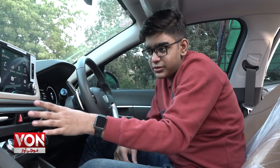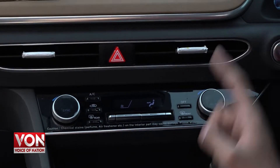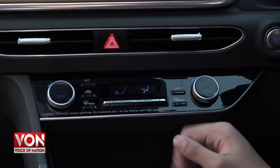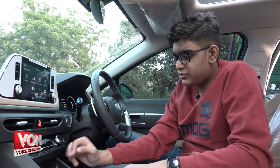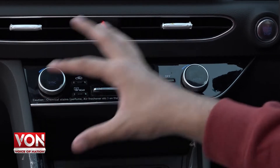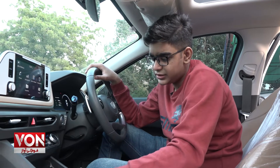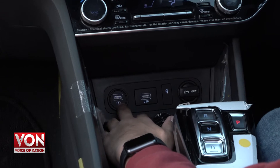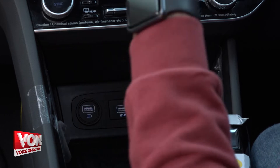In the infotainment area you get two AC vents, and this car has dual-zone climate control, meaning the passenger and driver can adjust their climate independently. You have fan speed buttons and all climate control buttons in this panel. Going to the bottom, you have a USB socket for charging, another USB socket, and a USB socket dedicated to the infotainment system.